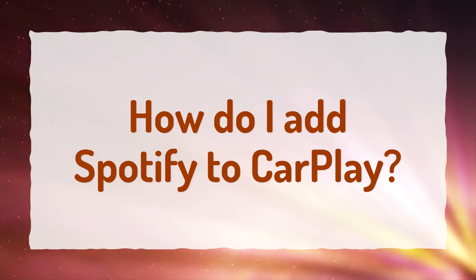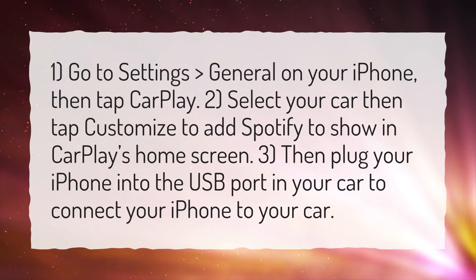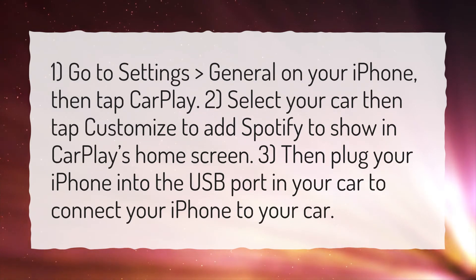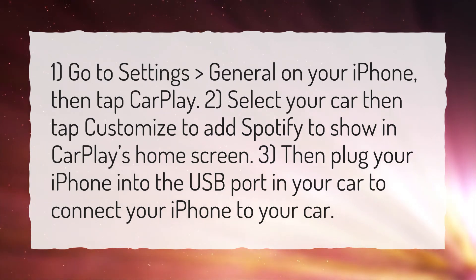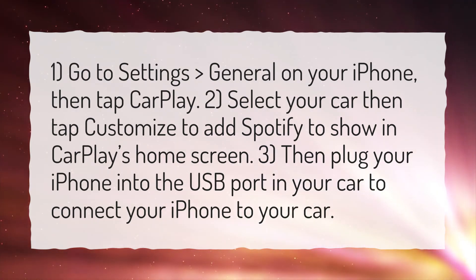How do I add Spotify to CarPlay? One, go to Settings, General on your iPhone, then tap CarPlay. Two, select your car then tap Customize to add Spotify to show in CarPlay's home screen. Three, plug your iPhone into the USB port in your car to connect your iPhone to your car.